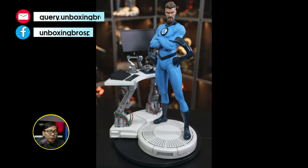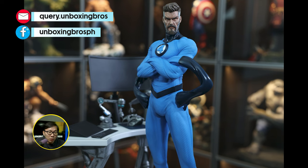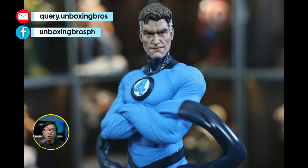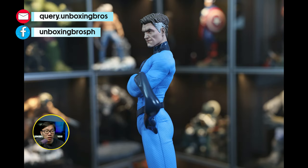I got this Mr. Fantastic ready to ship. This is a museum type statue with a twist, as the computer desk can be removable. The statue also comes with two portraits as well.